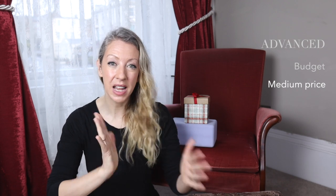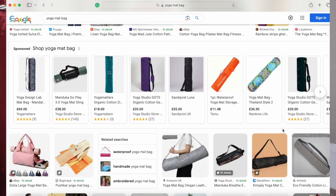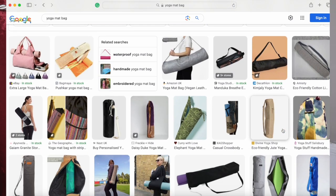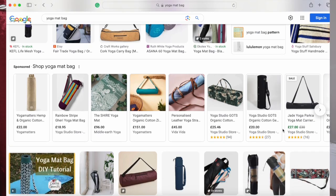For the mid-level price point for an advanced yogi, a nice present could be a bespoke yoga mat bag. Searching online, you'll find quite a few options — handmade bags, backpacks, or tote styles. There are so many options available. It does help to know your advanced yogi's style a little bit, but here's the thing: if they've already got one, that's great — they can have two.